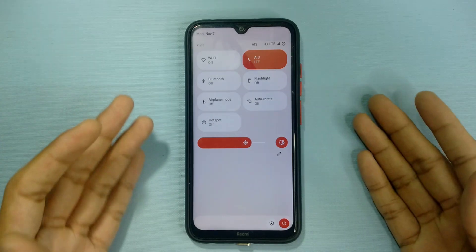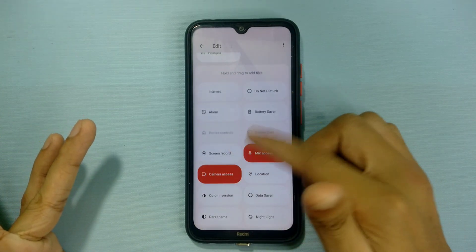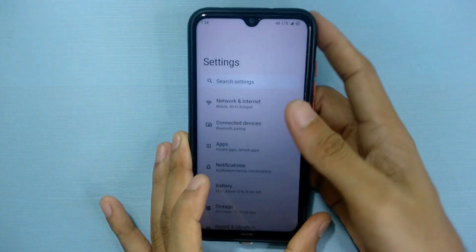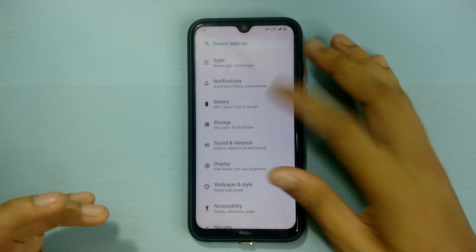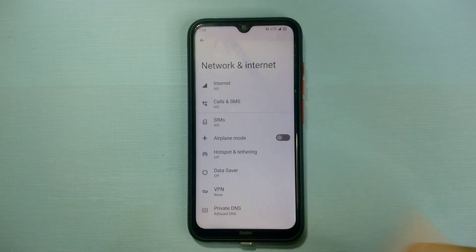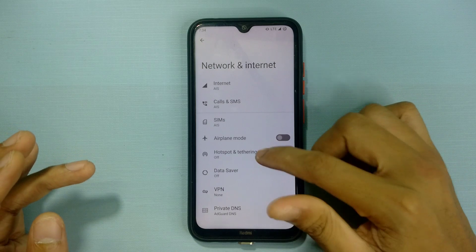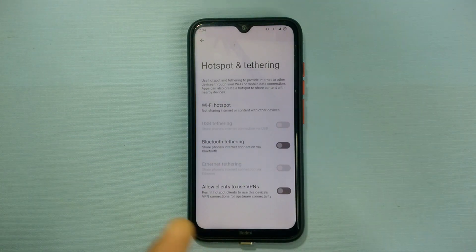The notification panel is customizable — you can change and personalize it. There's an internet toggle where you can select individual Wi-Fi and mobile data. The fingerprint works fine: just tap and it unlocks every time. There's no face unlock. As for the hotspot, the bad news is you only get the 2.4 GHz band — there's no option to select 5 GHz.